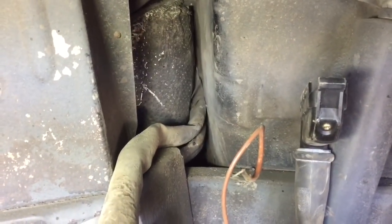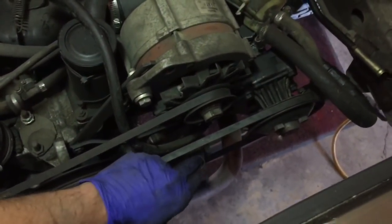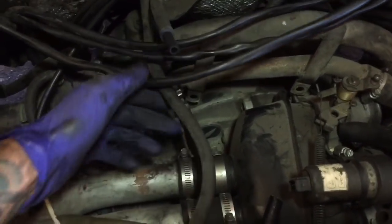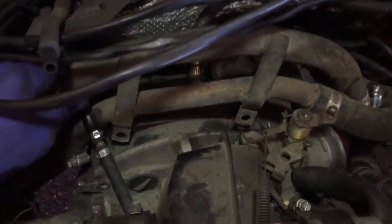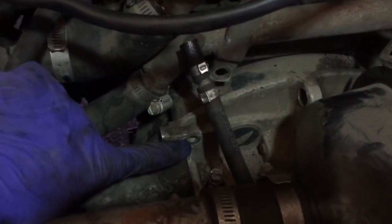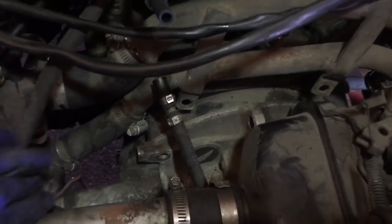From the engine bay side - zoink! Engine bay is looking a lot cleaner already. I removed the oil filler neck, disconnected and capped the fuel lines, and disconnected the coolant crossover pipes. I also have all of the mounting bolts undone so now we're ready to pull the engine out.